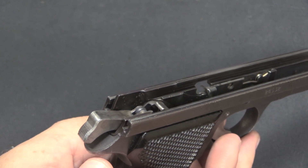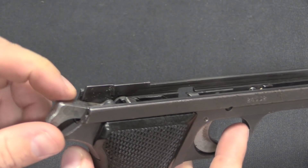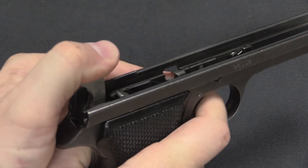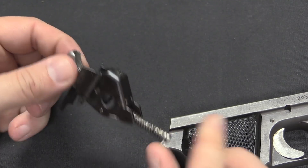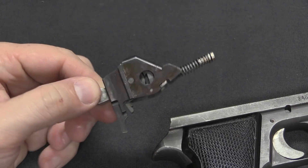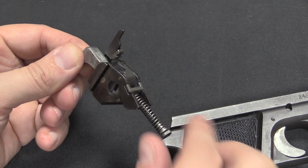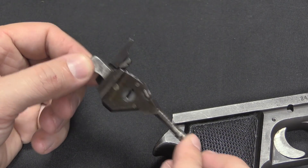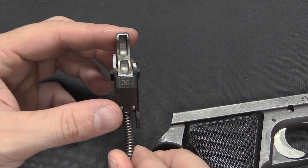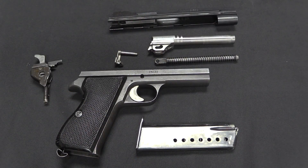One last bit of disassembly you don't see in the Hi-Power but do see in the 1935A and the Soviet Tokarev is a removable single modular fire control unit. Drop the hammer, and the whole hammer, sear, and ejector assembly comes out as a single unit including its spring. If anything goes wrong with one of these guns in service, you don't even need to be an armourer — anyone with spare parts can pop out the whole fire control assembly, replace it with a new one, and send the old one back for repair. Being of Swiss manufacture, it does of course have a serial number on this assembly. And there you have one completely field-stripped Danish M49 SIG service pistol.